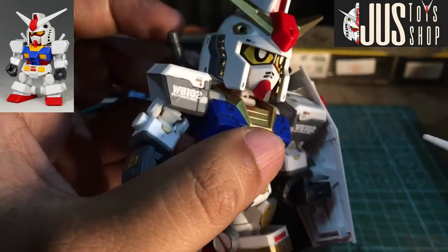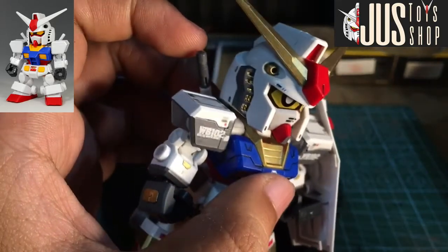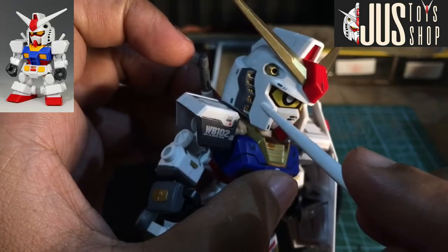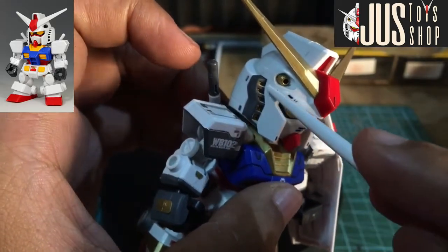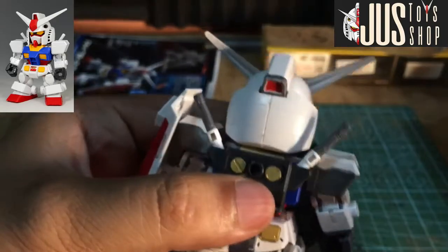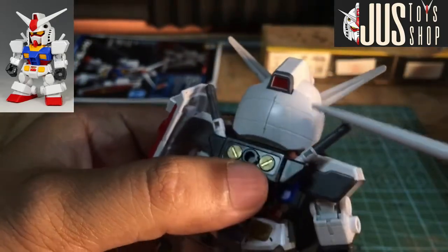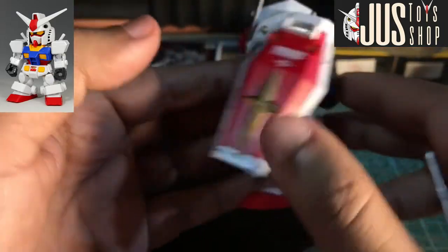Tapos yung dito sa may bandang baba, yung dulo, linagyan ko rin ng grey. Paborito ko yung part na to talaga — yung vents ng sa ulo. May gold marker tayong linagay at yung grey detailing na yan galing sa marker. Minarkeran ko rin sya ng grey dyan.